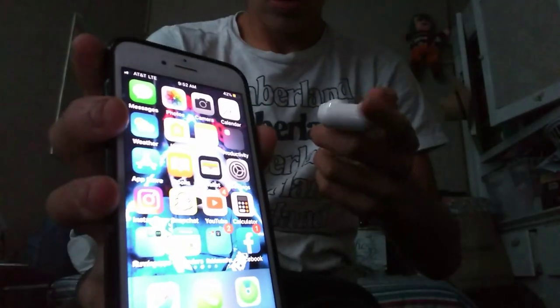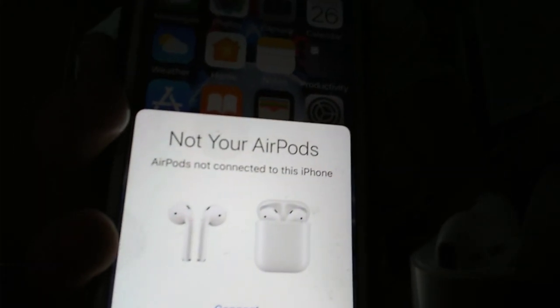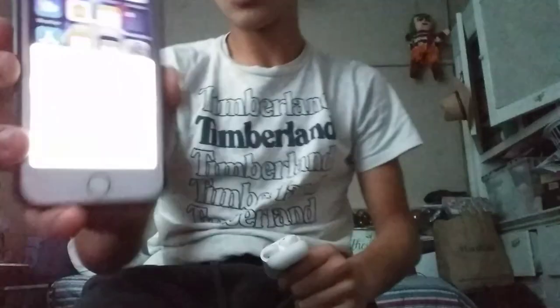With Bluetooth on, you should see a notification pop up that says 'Not your AirPods' or 'AirPods not connected.' You're going to want to click 'Connect' at the bottom of the screen. Then go to the back of the AirPods case and press the button on the back to initiate pairing.